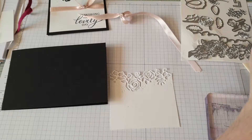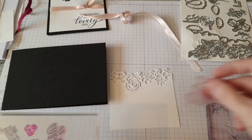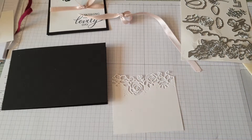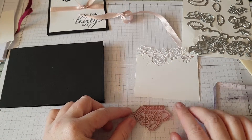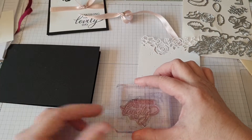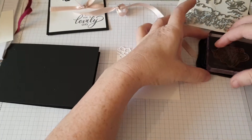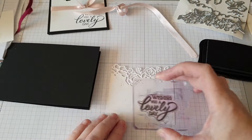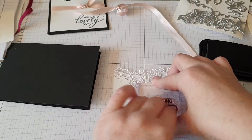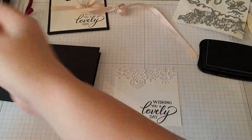I keep using this 'Wishing You a Lovely Day' because I think the font and the way they've done it is absolutely fantastic. Right, see if I can do this while the camera's in the way. Using some black ink, we will put that in the same corner. Clean my stamp, put that away.